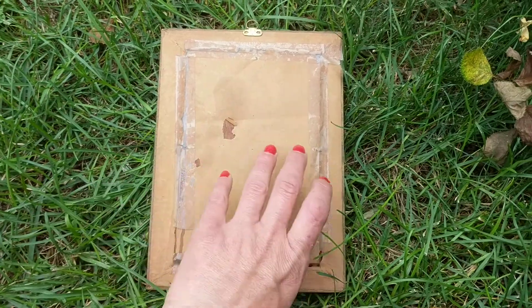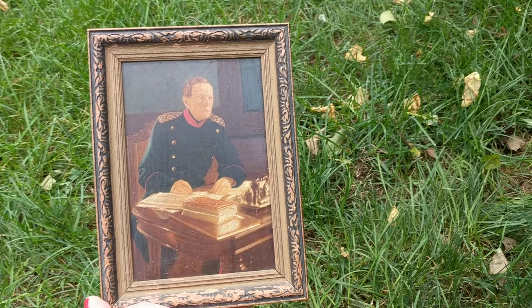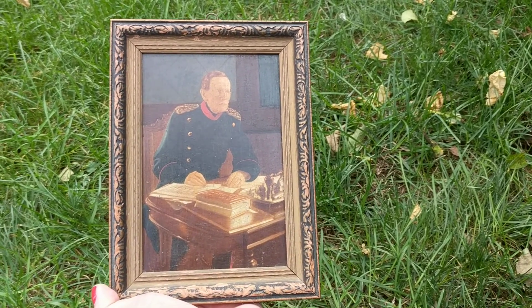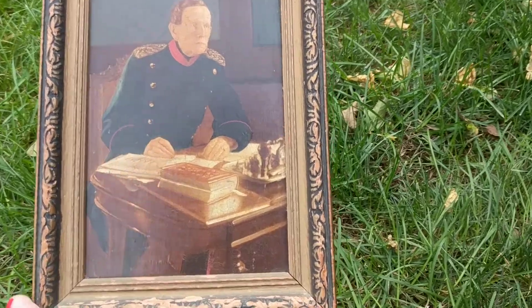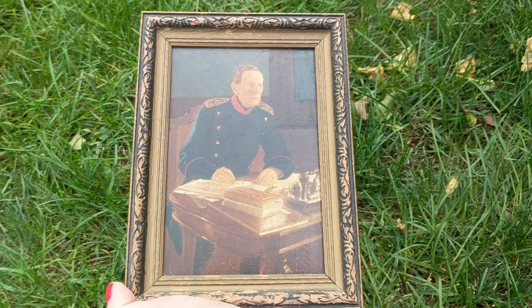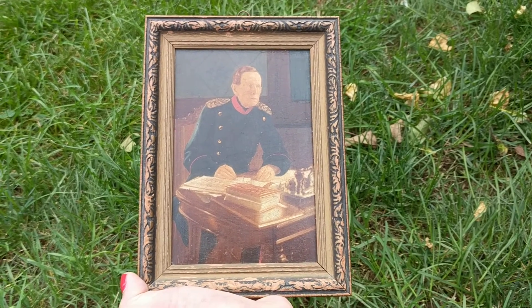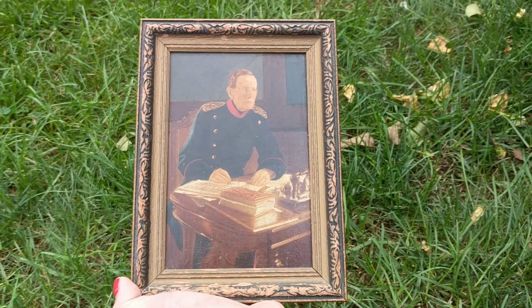I just don't know if maybe the frame was replaced and this is actually an 1800s painting, or maybe it was a reproduction made sometime in the 30s. I can't make out the artist's signature at all — it's almost barely there. So if anyone recognizes this or knows anything about this painting, I'd greatly appreciate it if you can write something in the comments below. If you like my video, hit the thumbs up and subscribe. Thanks for watching.